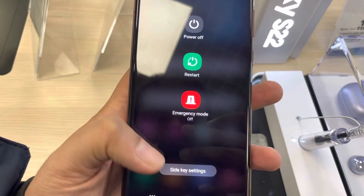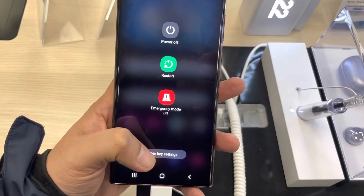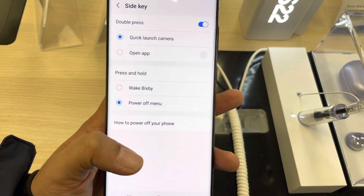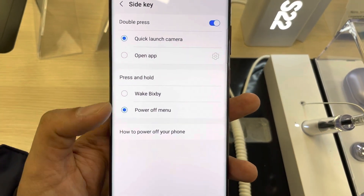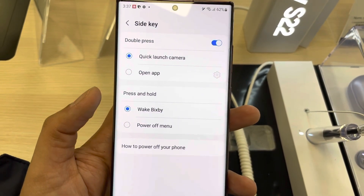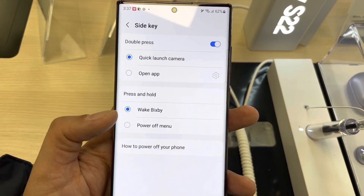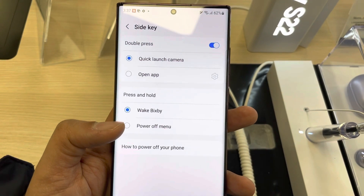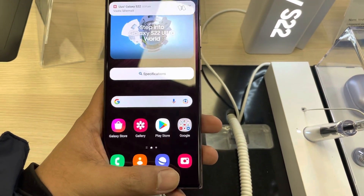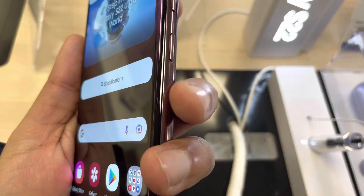There is one more option you can use: in the power off menu at the bottom you will see Side Key Settings, so you can go directly to the side key settings from there as well. From here you can change the option to whichever you like — you'll see Power Off Menu and Wake Bixby available.